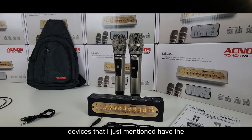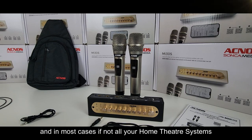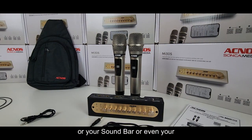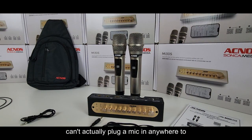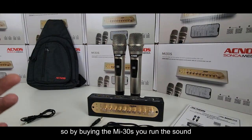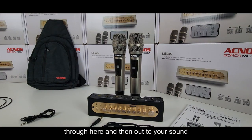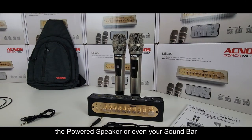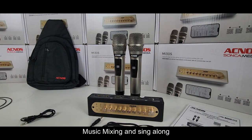None of those devices I just mentioned have the ability to plug in a microphone so you can actually sing along, and in most cases your home theater system, sound bar, or powered speaker has no mic inputs — so you can't plug a mic in anywhere to sing karaoke. By buying the MI30S, you run the sound through here and then out to your sound system, whether that's a home theater system, powered speaker, or sound bar, and you can do your vocal mixing, music mixing, and sing along.